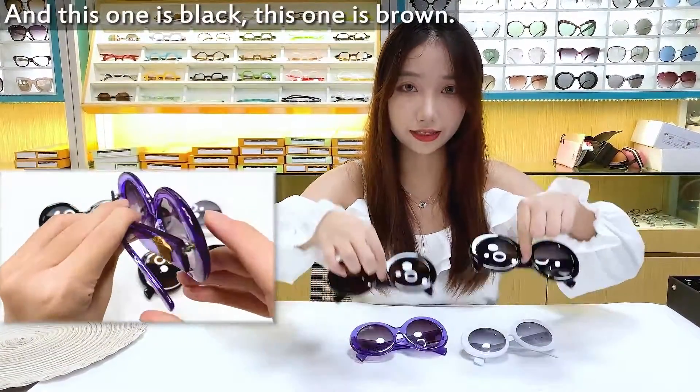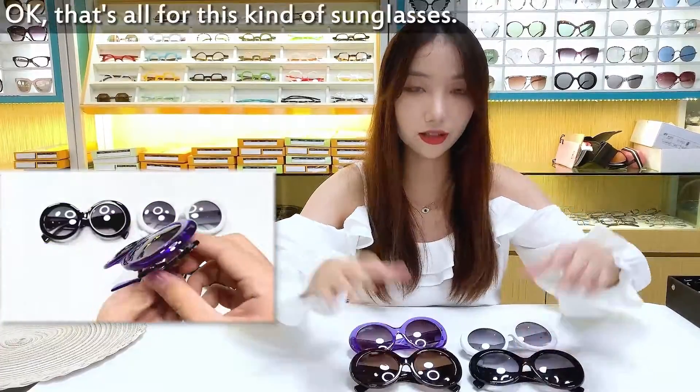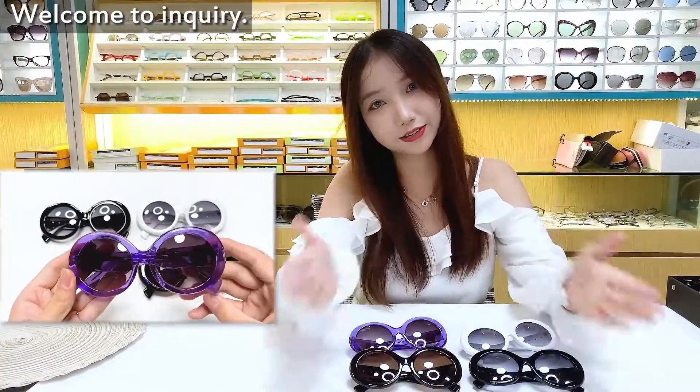And this one is black, and this one is brown. Okay, let's open this kind of sunglasses — that's how it's done quickly.